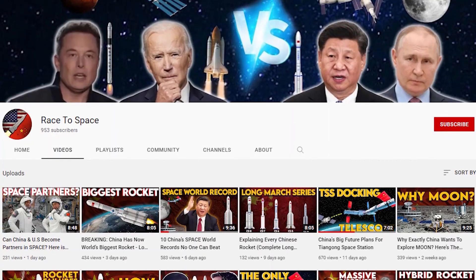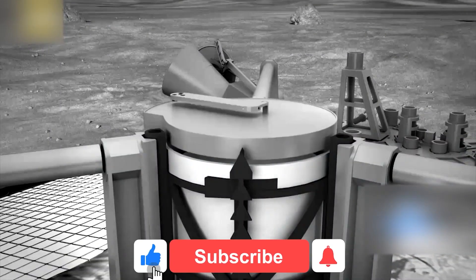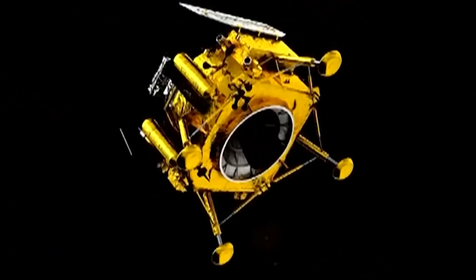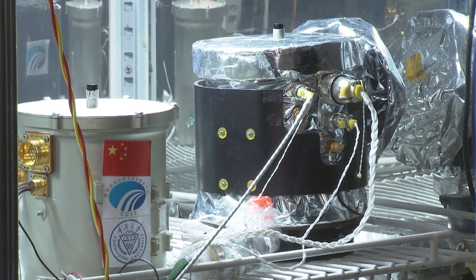Instead, the ascender deorbited and crashed back to the moon after sample transfer to prevent it from becoming space junk. After the ascender had delivered its cargo of samples to the orbiter, the orbiter departed the moon's orbit, returned to Earth's orbit, and dropped off the returner shortly before touching down.